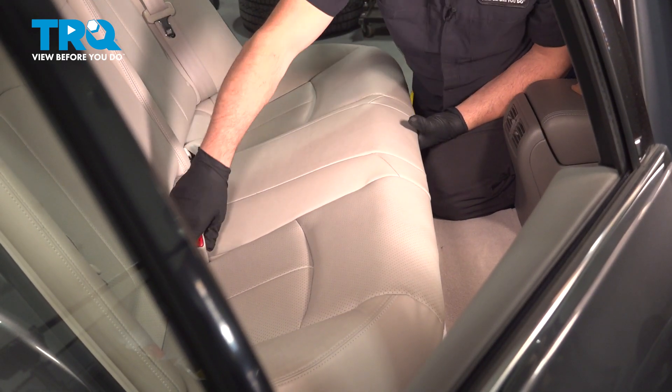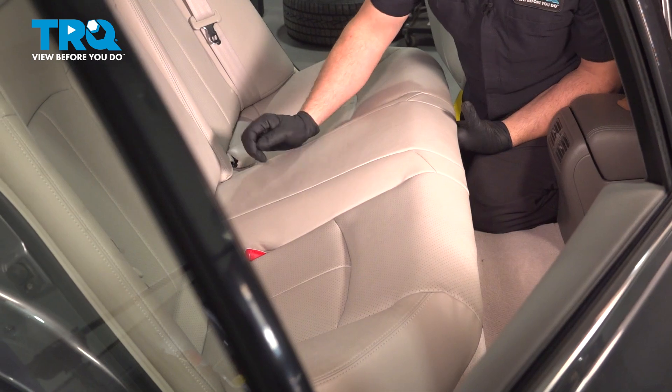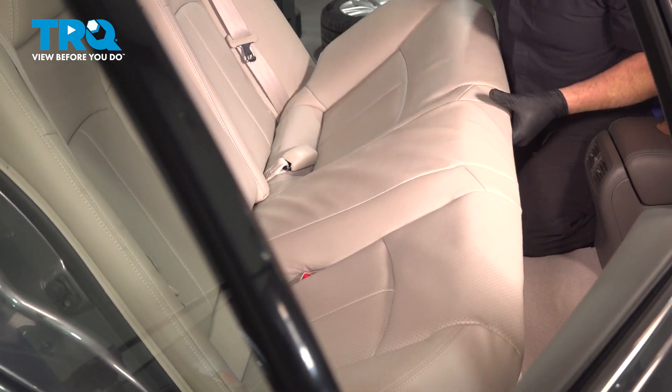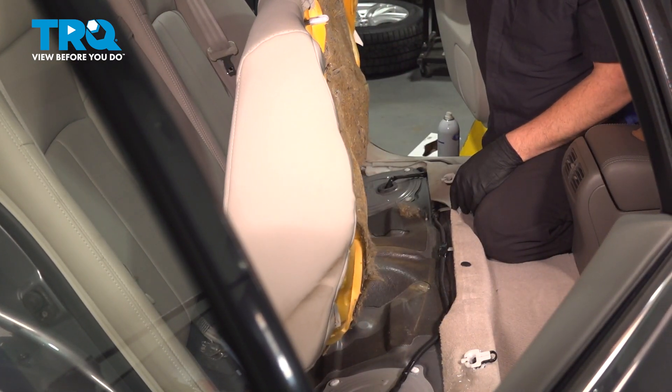Now we can lift up on the seat, push your seat belt latches down inside, pull this up and out. Once you have it released, go ahead and remove it from the vehicle.